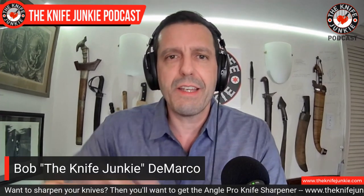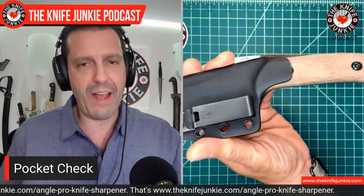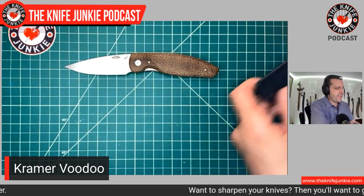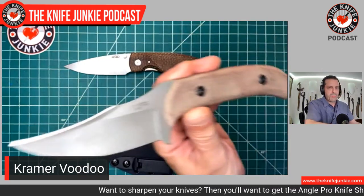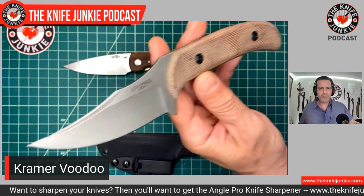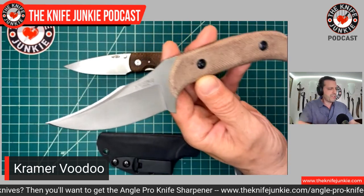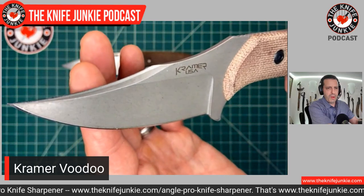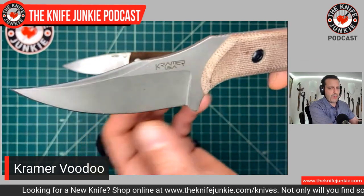Second today is my Kramer Custom Knives Voodoo. I've been carrying it a lot — it's new-ish, but now that I have all these newer knives it seems less new. I've carried it every day since I got it, pretty much. This is such an easy-carrying EDC fixed blade, and of course it comes replete with a bit of menace. Look at that upswept Persian style clip point blade. I asked Eric Kramer to sharpen the back edge as I always do when there's an option.